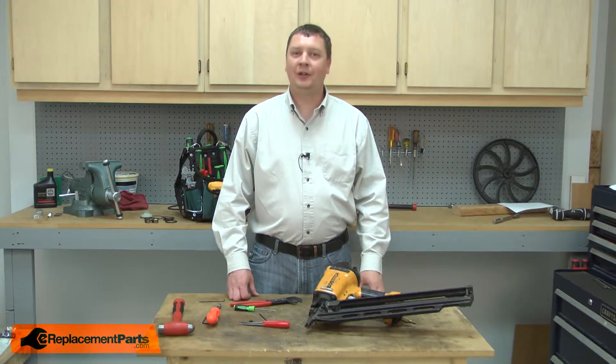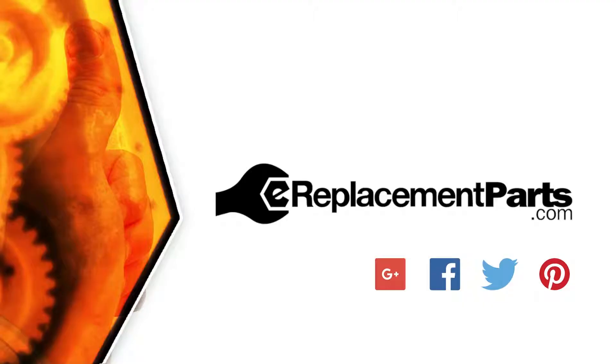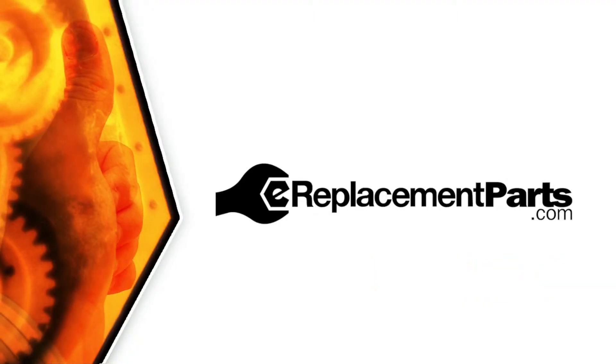And that's how you can install a new piston o-ring in your nail gun. Be sure to check back often for new videos and expert advice. If you found this video helpful, give us a thumbs up and leave a comment.